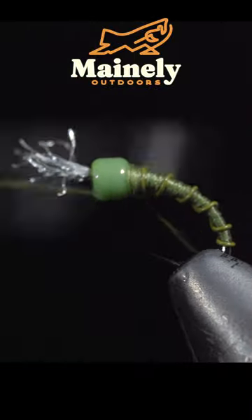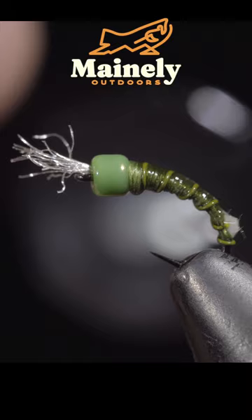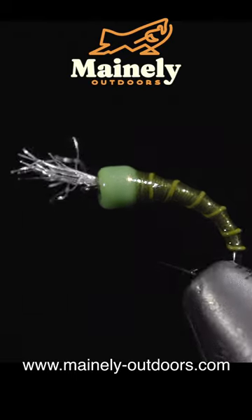Whip finish, snip your thread free, and add a coat of UV resin. Blue wing olives can be found emerging year-round. You can pick it up on my website here, or comment hashtag flies down below for your chance to win.